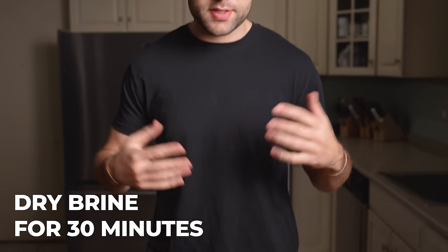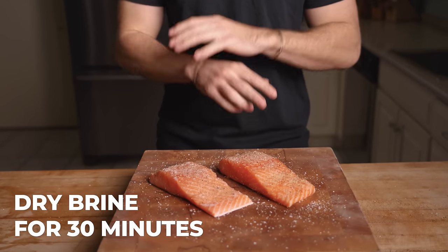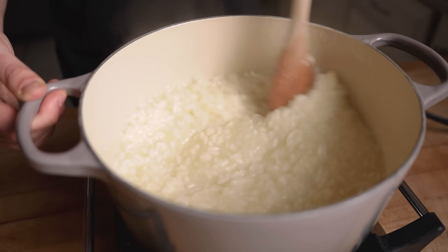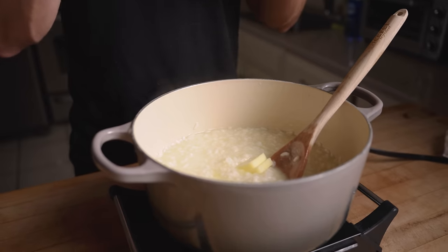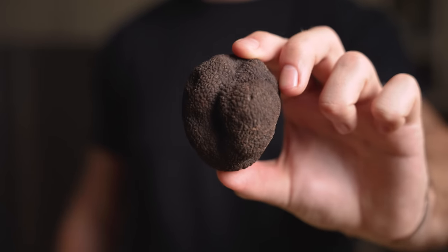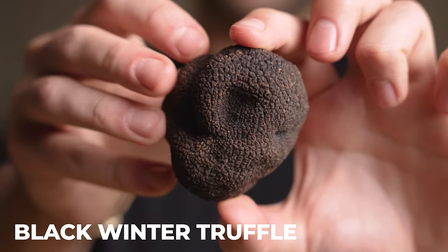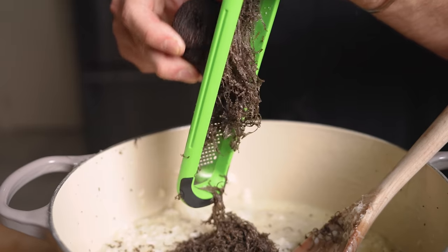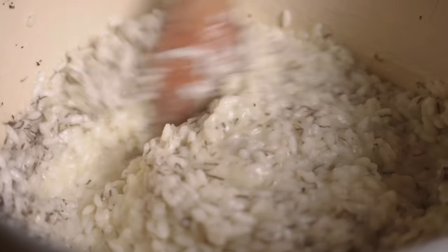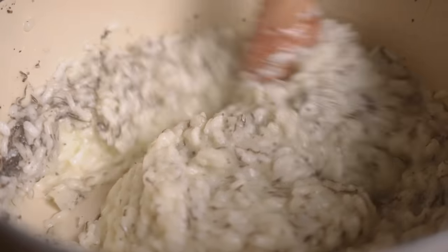We're going to let these sit for about 30 minutes, allowing that salt to penetrate and gently brine the salmon before cooking. In the meantime, we're going to finish a simple risotto as our side dish. I'm adding some butter and parmesan to give it a nice creamy texture. This here is a fresh black winter truffle — it's a rare ingredient that adds incredible flavor, and I'm grating in a whole bunch of it. The warm risotto is perfect for bringing out the aroma.